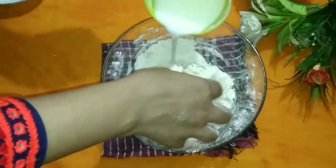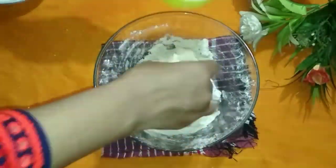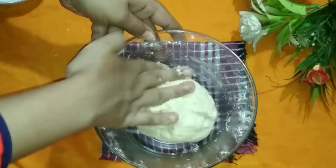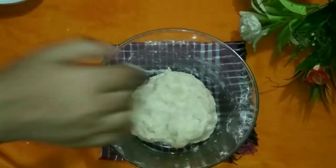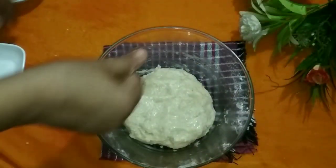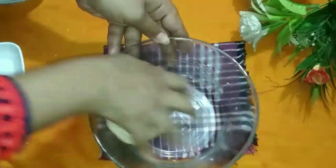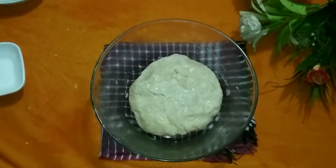Mix everything well together. Add two portions of milk and some water — this can be done with milk as well, and the taste will be better. Warm it slightly — it should not be too cold. The dough should be a little thin. Fold it over twice, brush a little oil in the bowl, and keep it in a warm place.